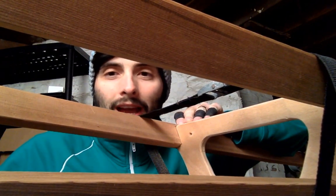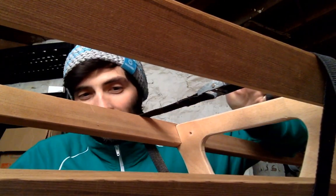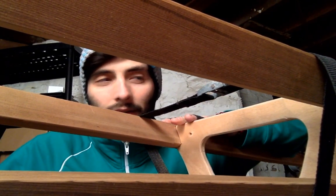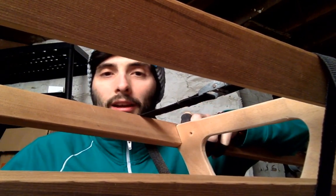As always, if you have any questions, please just type them into the chat and I can see them and reply back.